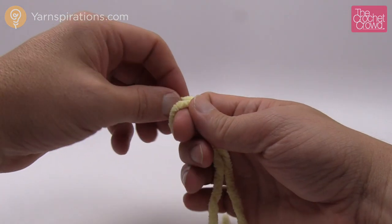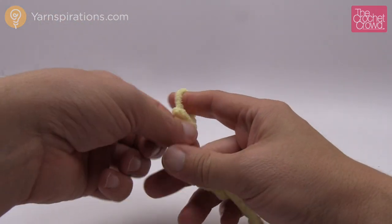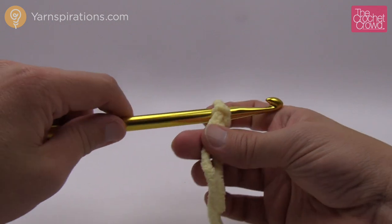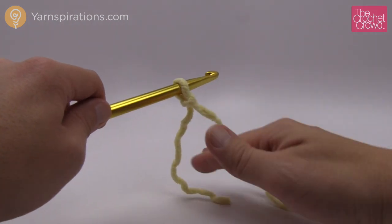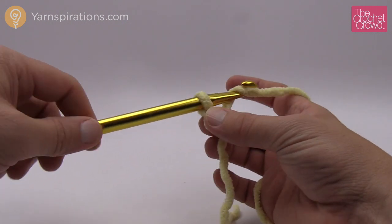So let's fasten on. I'm going to start off with a slip knot and I'm only doing a small example just to show you the stitch work involved. If you're doing this afghan you'll need to chain 102. I'm just going to do 16 to be able to show you what to do. Once it's on your hook you're just going to chain as normal.